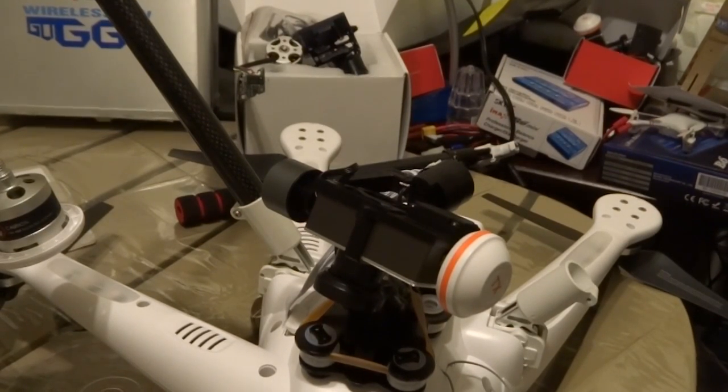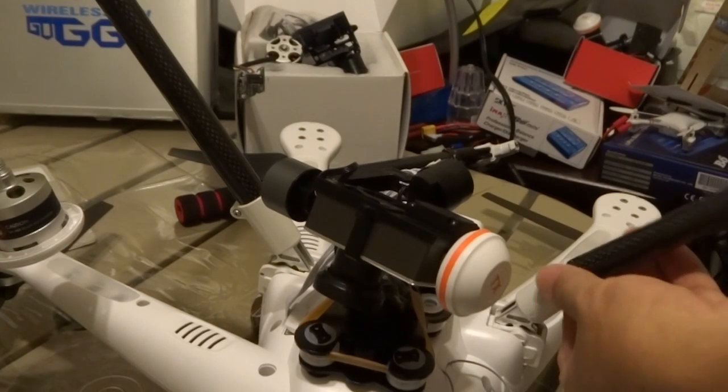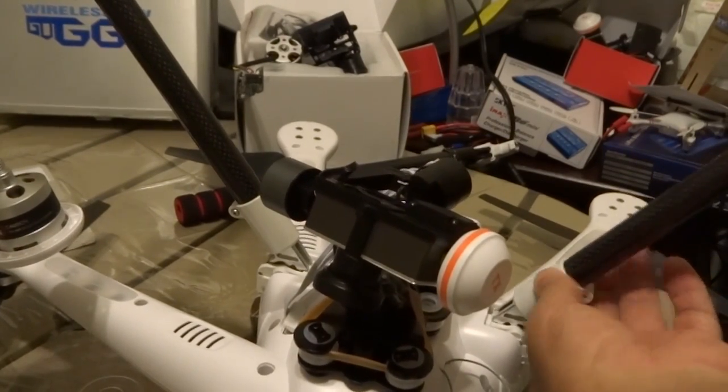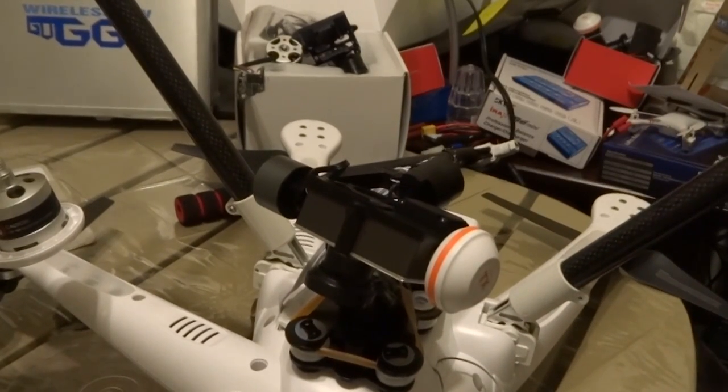To put the mounting pipe back, all you do is align that little wedge part of it and just slide it right in. You're going to see it lock — it's not going to twist anymore. Then you just have to screw it back on.